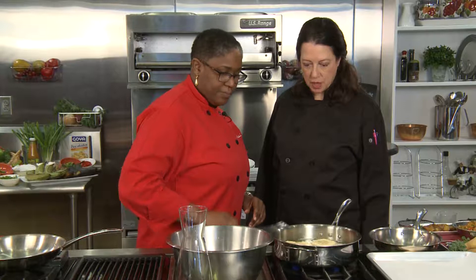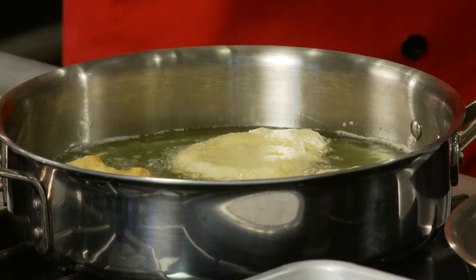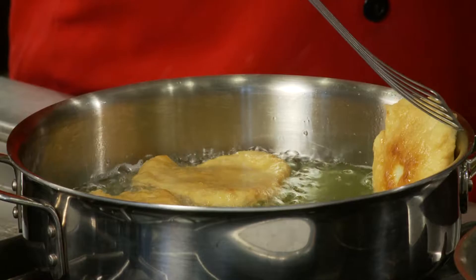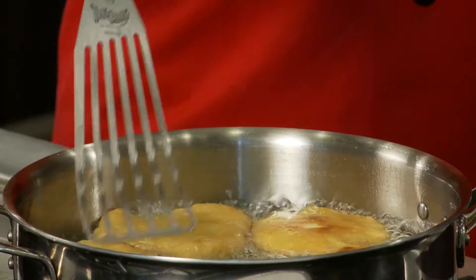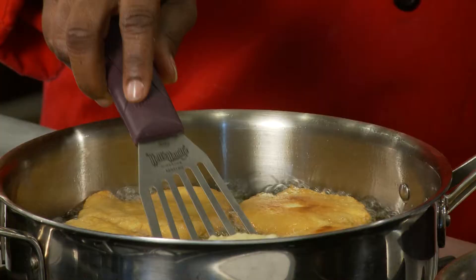Once the bakes are done, the deliciousness is that you can slice one open and make it like a little pocket sandwich — fill it with salt fish, eggs, or a fish cake. You could also serve it with a plantain and a little salad, which is how we usually present the meal. Everything has to have a little plantain — plantain and saltfish and bakes.